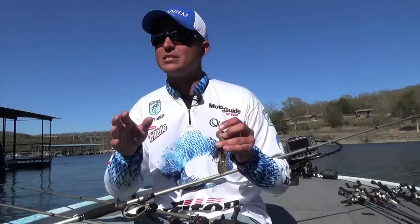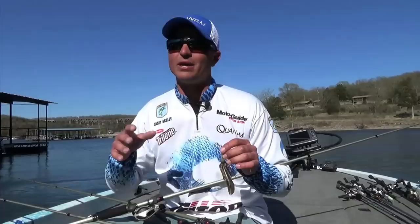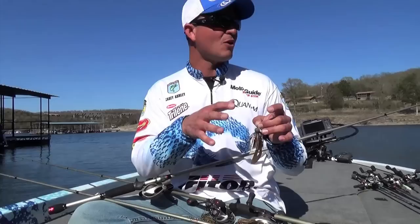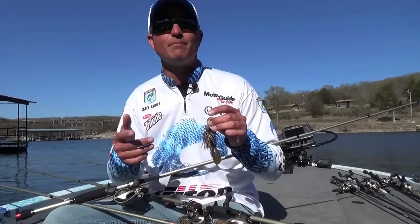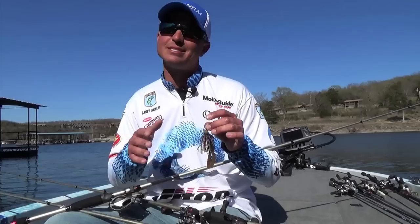You don't really want to just get on a bank or a point and blind cast it. You're wanting to hit specific structure — like a lay down, a long rock, stump, a bush — and that allows you to cover more water. Most of the time I'm using the jig in sequence with something else. I'm throwing a small crankbait going down the bank, and when I see something that catches my eye, I'll flip my jig to it.